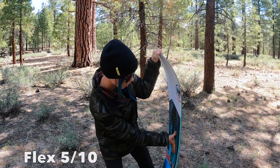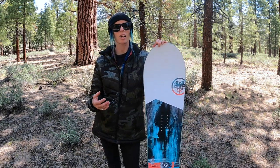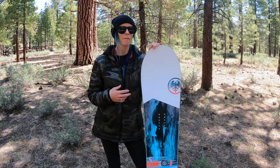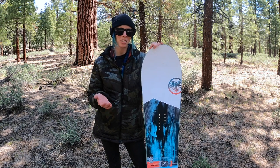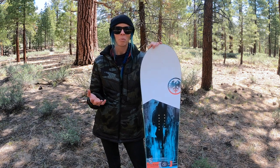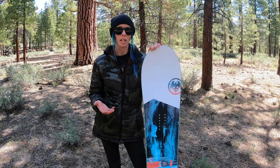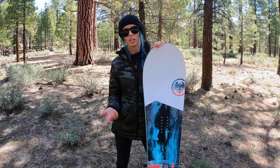The flex has a pretty nice feel — not extremely stiff, but also not extremely flexible. I expected it to be a little softer, because you look at the profile and think it's going to be that playful powder board, but it was a little bit stiffer than I expected. That's cool because it adds to the stability and makes for a nice damp, solid ride in a lot of different terrain conditions.